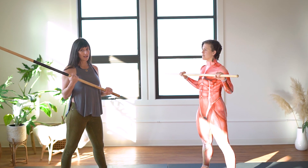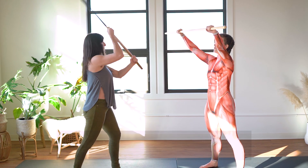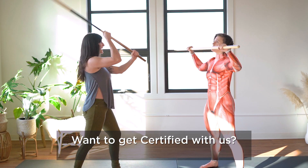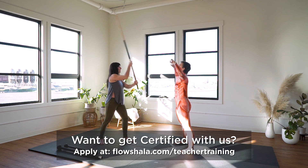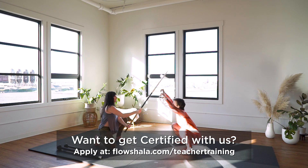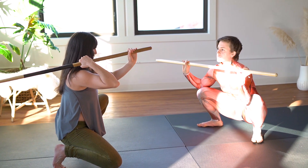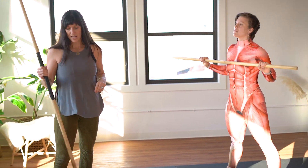I'm going to demo a quick staff strike, and Renna will be blocking. Making sure I have eye contact — she's pressing the staff away. Go ahead and come into your overhead squat and block. She's really strong down there, nice and stable.